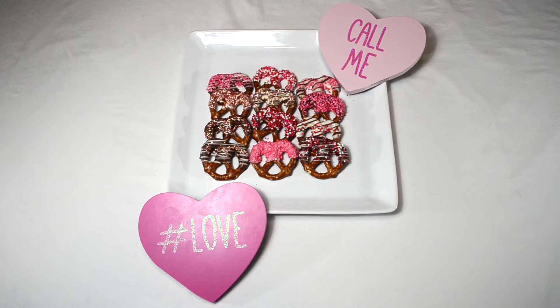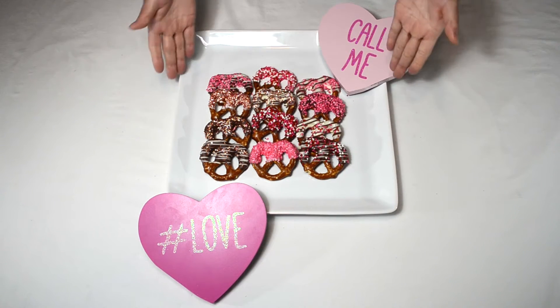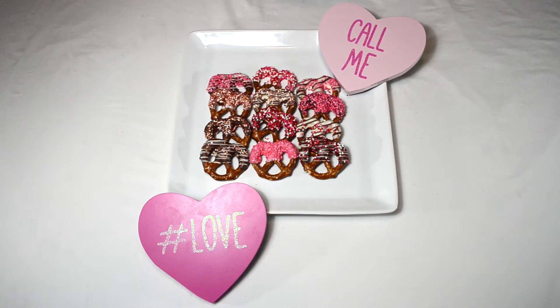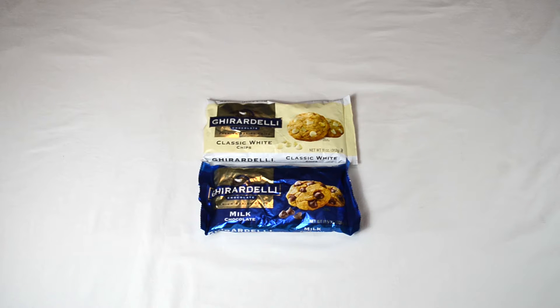Hey guys, welcome to my channel Sweets by Diana. If you're looking for something quick, easy, and delicious for Valentine's Day, these chocolate covered pretzels will make the perfect gift, so stay tuned.